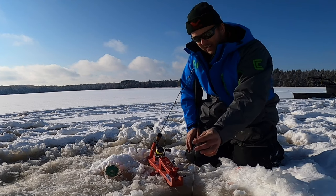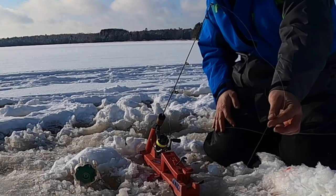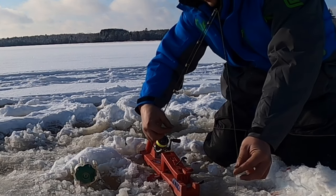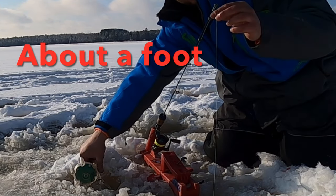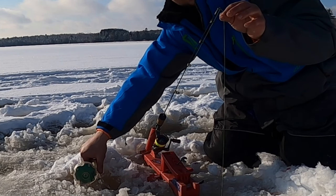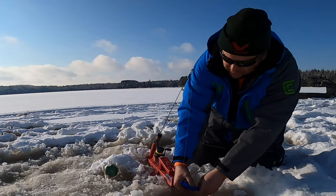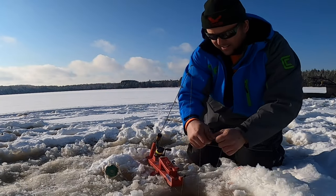At this point I like to set my depth with my eyelets — that's about the depth we've been working with today. As I pull my line to the side, you can see that my finger will meet my end eyelet there, and that's about the distance from the bottom that I'd like it to be. So I'll pull her up and put my bait on.